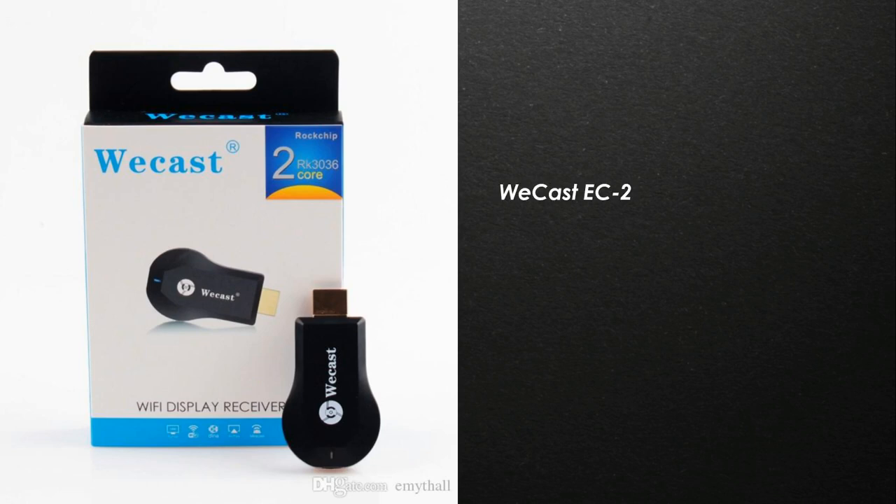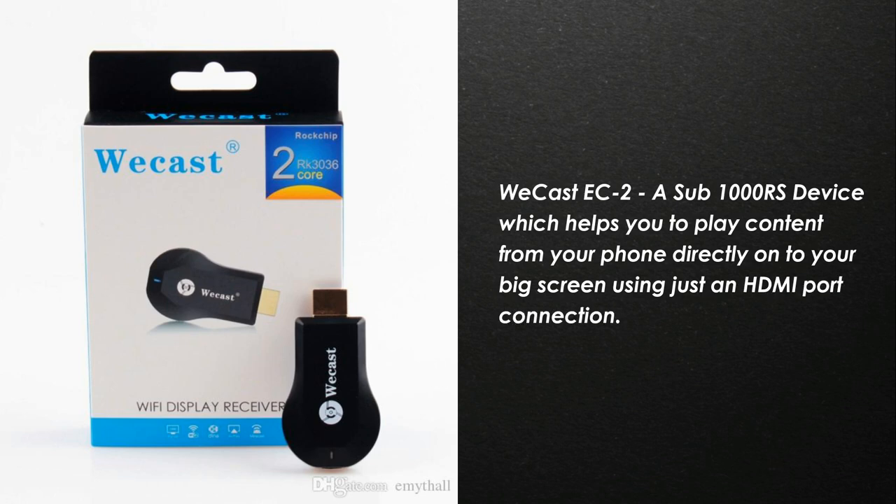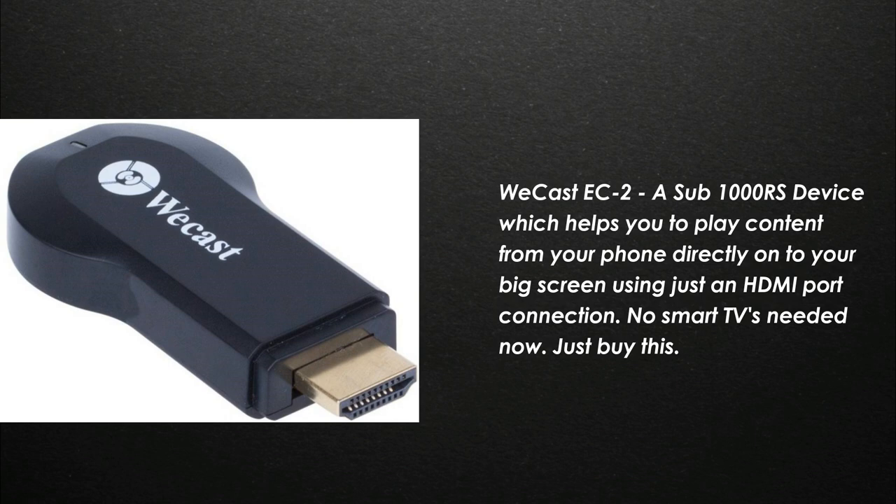Hey guys, welcome back to another very interesting video. Today we are going to be talking about a very interesting device named Vcast EC2. It is a device which will be connected to your television and with the help of which you can cast things present on your phone directly onto the big screen just using an HDMI port. So basically it helps in converting a normal television into a smart television with just a few steps.